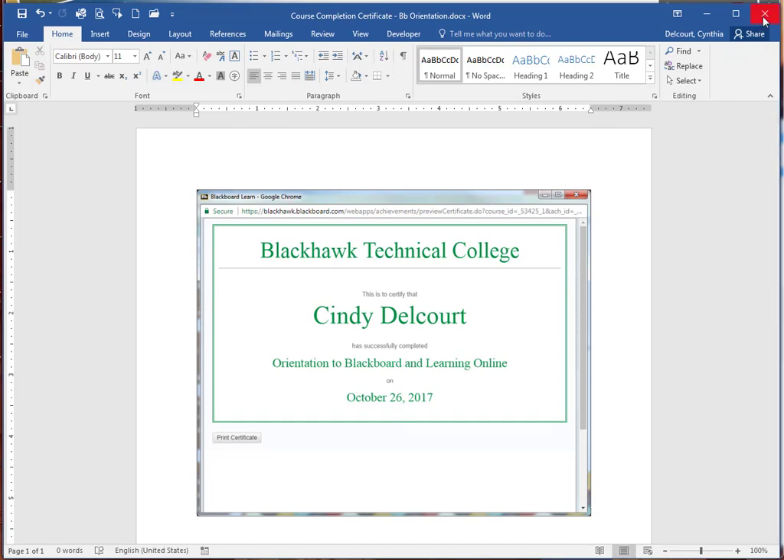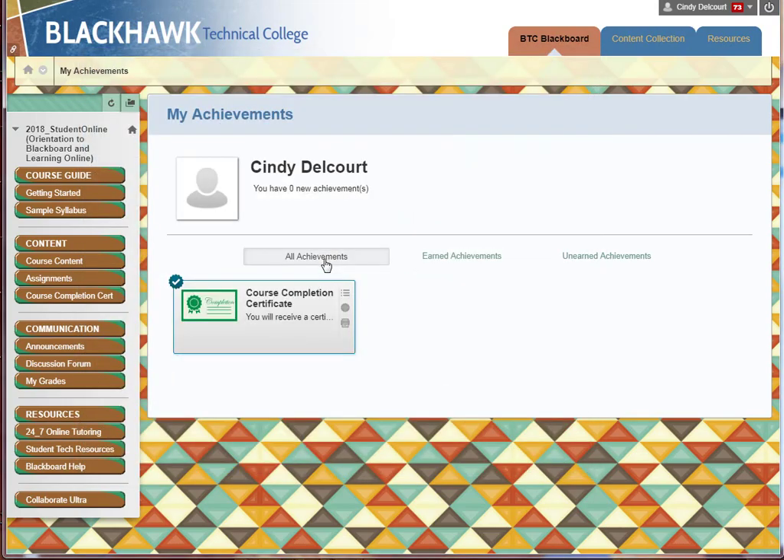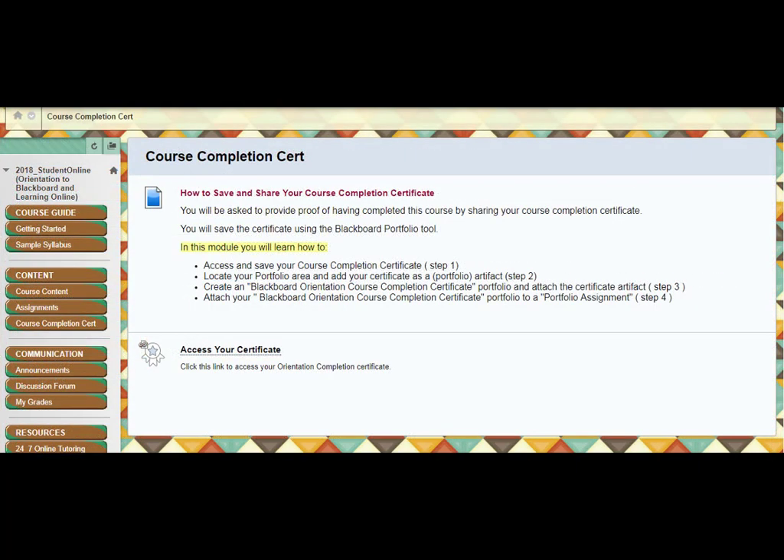Okay, and then we can just close that. So this is the first step in this whole process. If we go back, "Access and Save Your Course Completion Certificate — Step One" is what this video is about. Please move on to the next video, which will show you how to locate your portfolios and save that Word document we just created as a portfolio artifact. Alright, thank you.